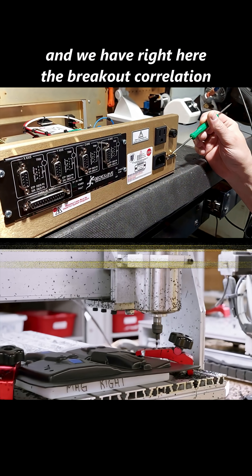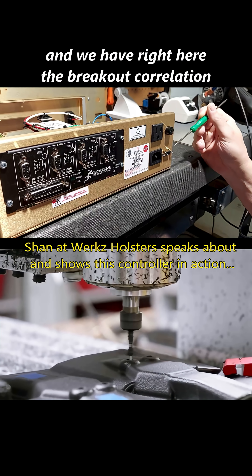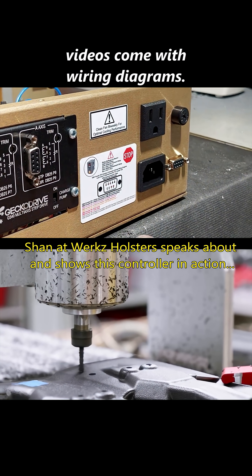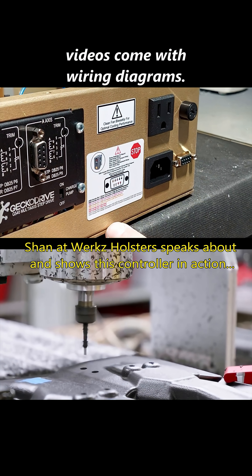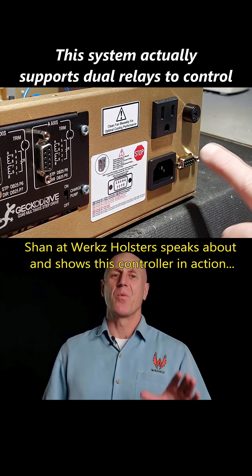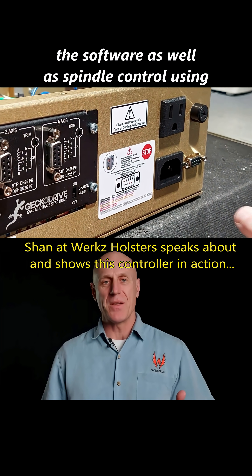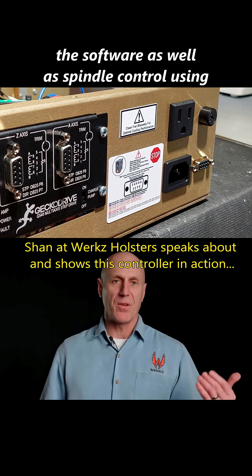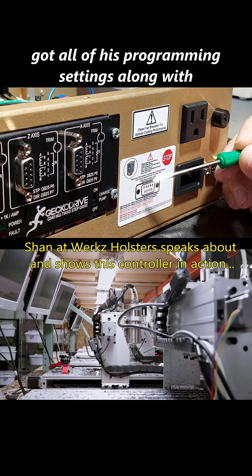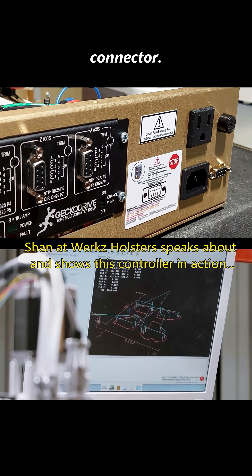You can see we have a DB9 here, and we have right here the breakout correlation to the DB9. All of my systems, if you've reviewed any of my videos, come with wiring diagrams. This system actually supports dual relays to control forward and backwards motion of the spindle through the software, as well as spindle control using a DB9 cable. And over here he's got all of his programming settings along with the wiring diagram that's done internally for this connector.